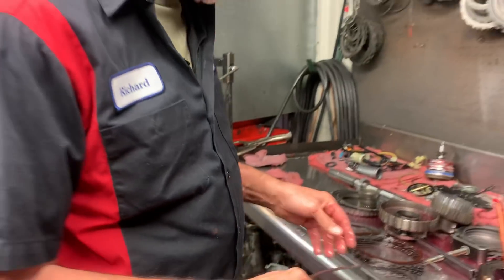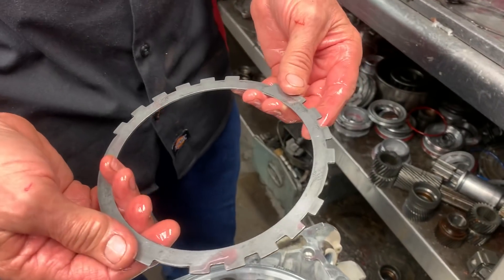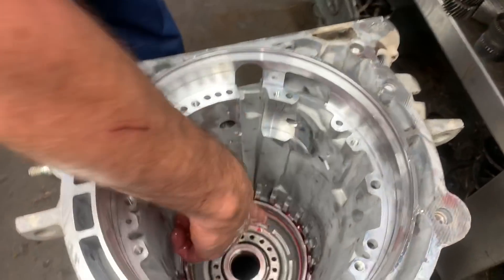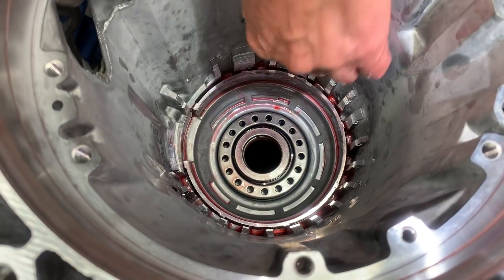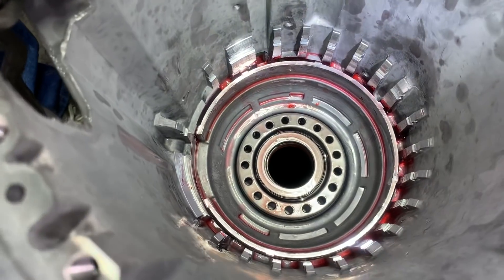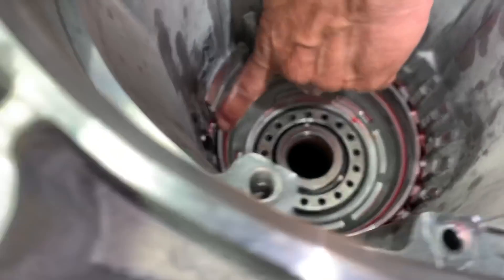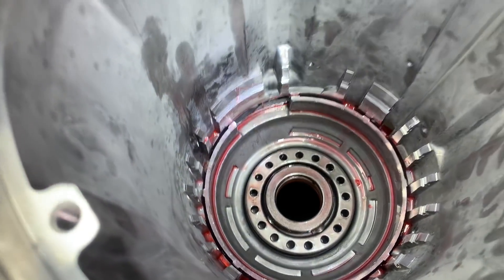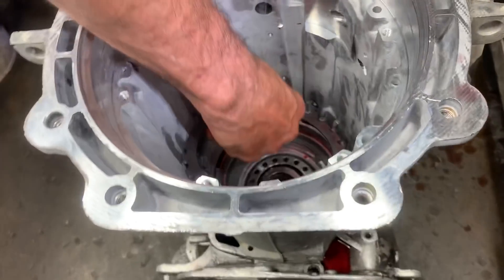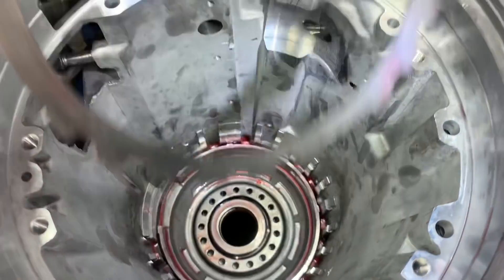But first you've got to modify this standard steel to physically fit down in there. Now if you look down in here, you see this tab right here sticks up farther right there. You see how that sticks up just barely above the piston. If you come over here, there's another one that just barely sticks up above the piston. So we're going to grind them off. I'll take and stick this down in here and verify which one it is — it's that one right there.